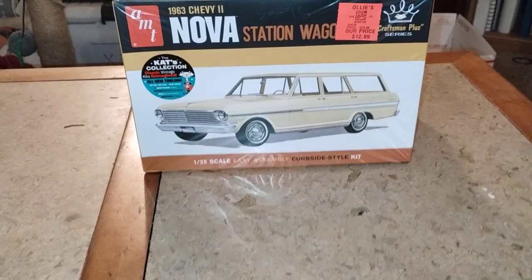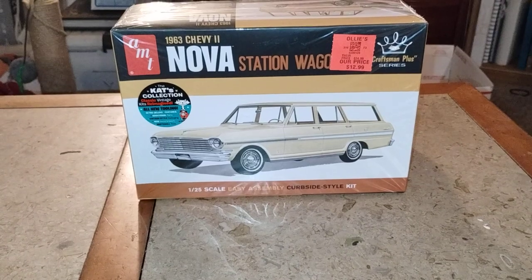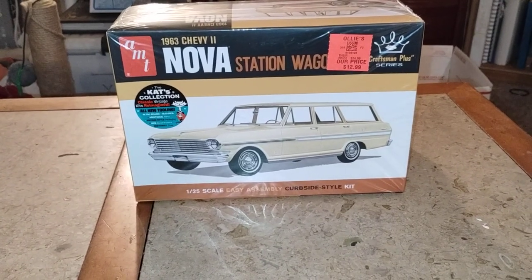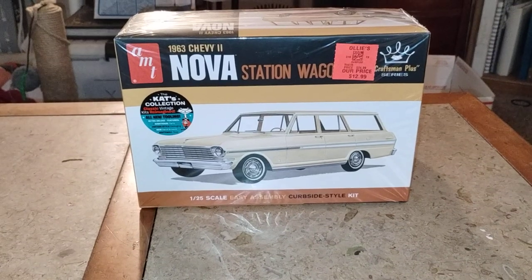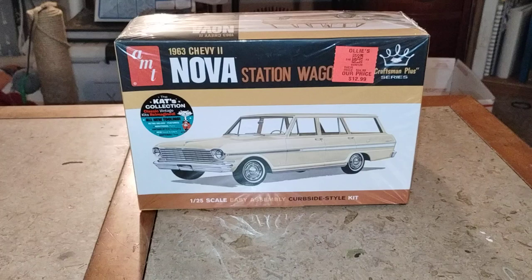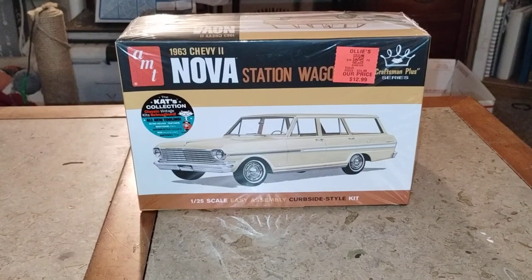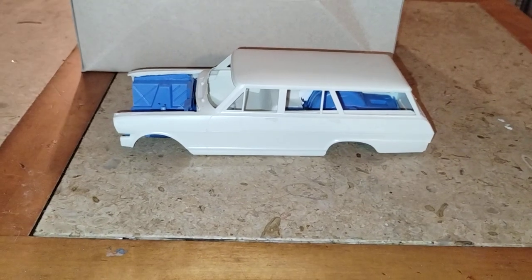Hey guys, welcome back to Doug's Model Garages videos. This is going to be my next project once I get the Batmissile all finished up. Right now it's in the cut and prep and customized stage, and let me show you what I got so far and my idea with it.